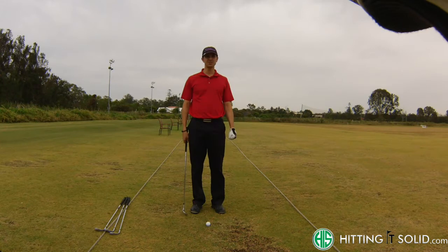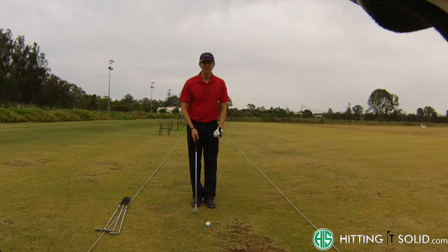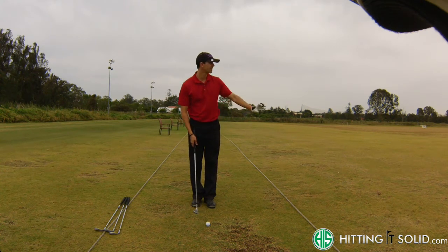Hi, my name is Troy Vanoss. I want to talk to you today about chipping around the greens and what club you should be using. The first thing I look at when I'm around the greens is how far I am from the pin.